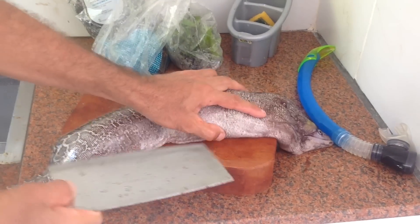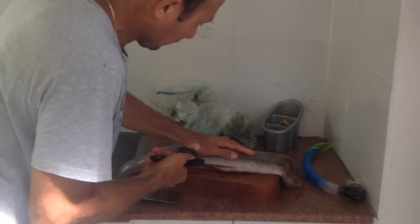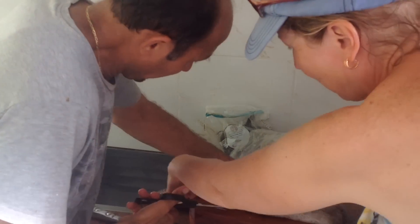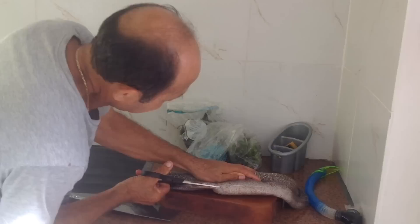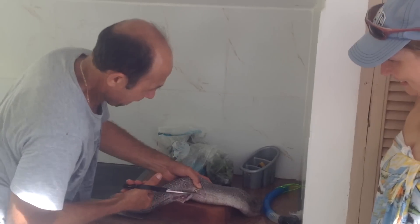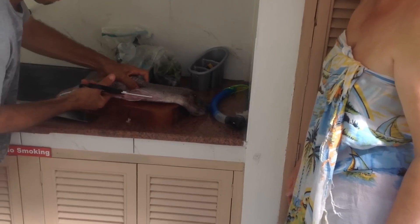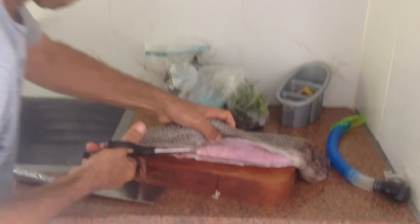I'm surprised if it doesn't cut. You see, this is like leather. Yes, yes. The pain is too bad. Yes, yes. Operational! Operational! This is the blood.